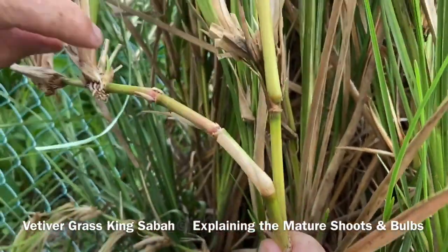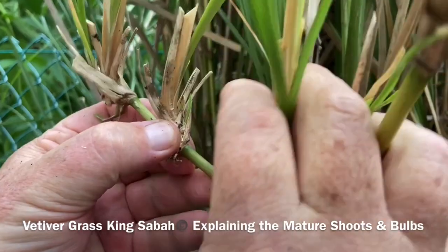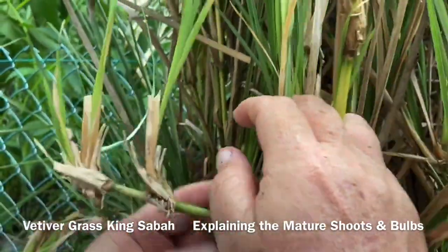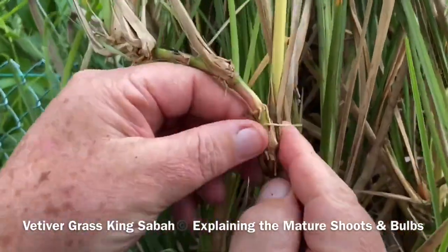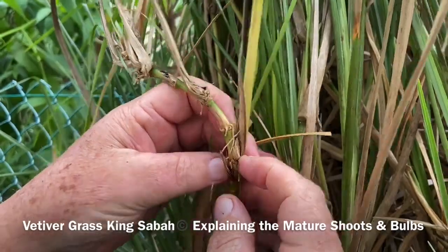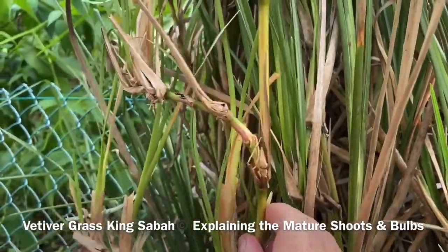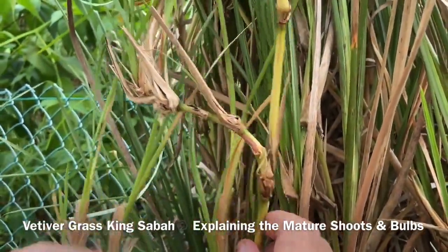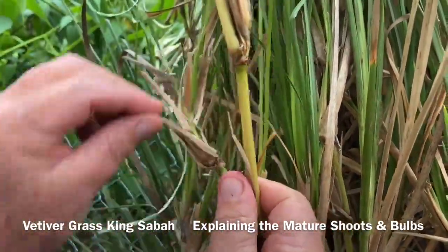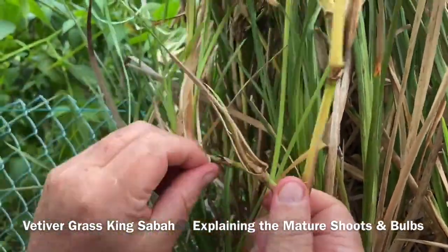So there's a bamboo knuckle — it threw a bamboo shoot out with one, two, three, four, five knuckles. And every one of these has got three or four, five baby leaves with its own individual root system. This bamboo piece is about roughly a year and a half old, grown at Vertica Grass King Sabah with SOS organic fertilizer. That's the power of feeding them some organic plant food.